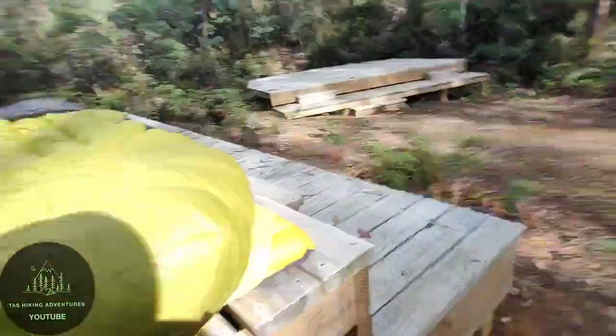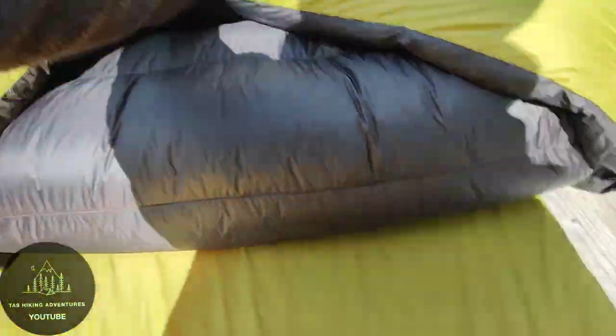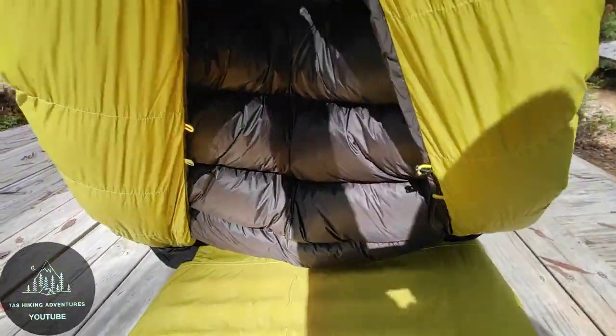It's not like your typical mummy bag. It has this new foot box — I had the clip done last night. You literally put that clip to that and it hinges up, cost over like that.